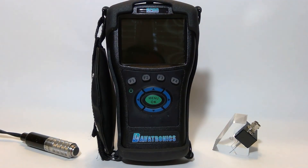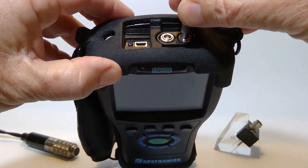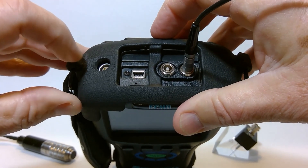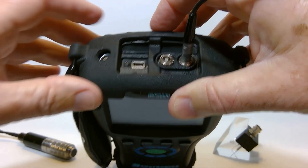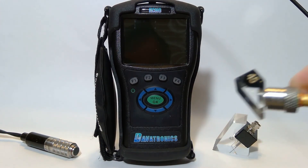For today's exercise, we're going to be doing a shear wave calibration. We'll be using an IIW Type II block. We're going to plug in our transducer here. You'll notice the USB connector, which is also our charging point, and we have our B-scan or RS-232 here. We're going to be using a fingertip 45-degree shear wave transducer.